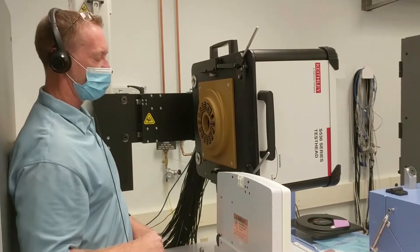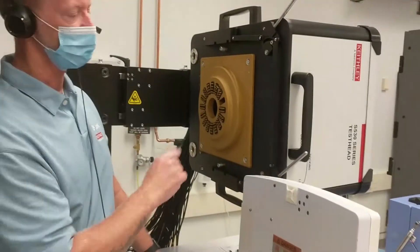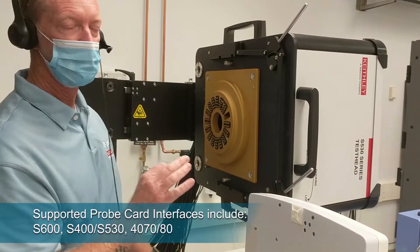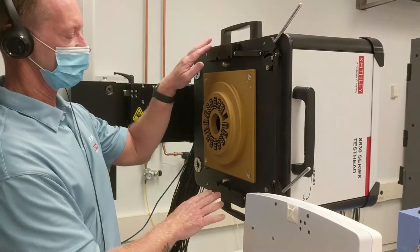Now what we're seeing here is the bottom of the test head. This one happens to have a gold probe card interface, which is the S600. That'll be covered in a separate video describing the details of the different probe interfaces, but what I want to bring your attention to this morning is the docking.